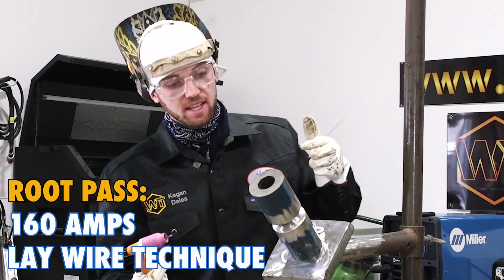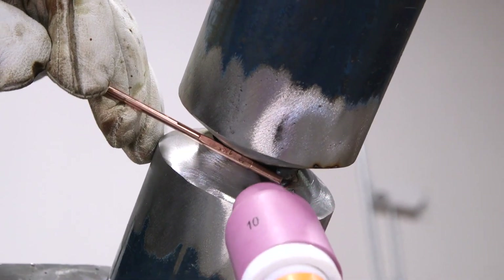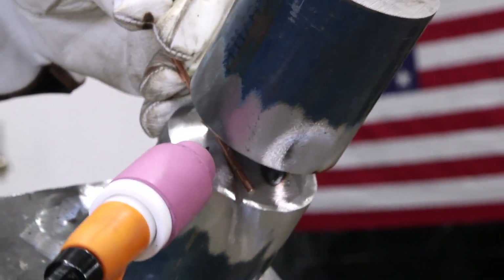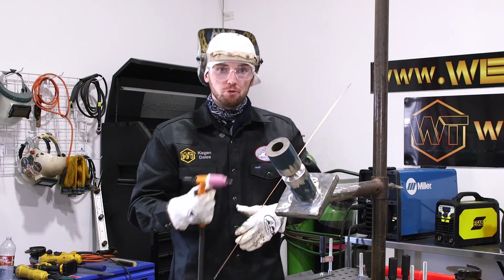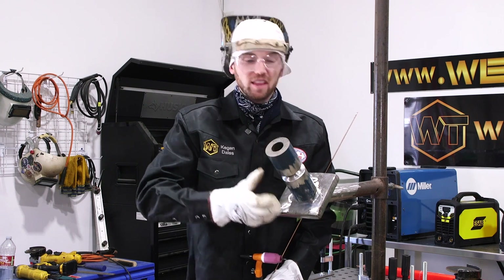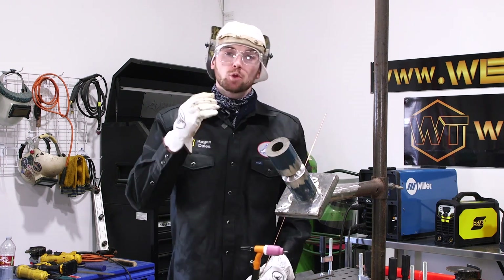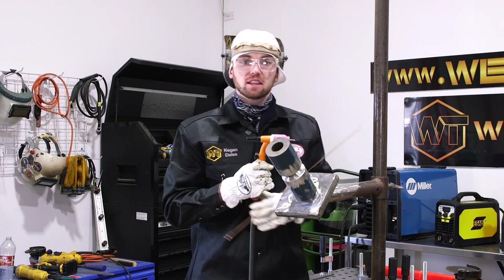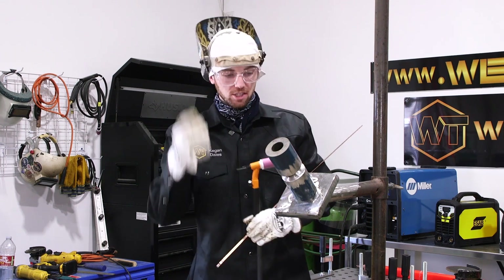I've set my machine to about 160 amps to run this lay wire root. I'm just going to be pressure feeding my wire, so no wire on the inside of the pipe — I'm just going to keep it on the outside. A lot of boiler companies will want you to do this because it makes the root flush on the inside, so whenever water is going through the tubes it doesn't get bound up on a heavy root. They like a flush root or a little bit above flush — about a 16th.